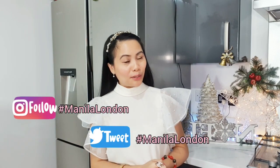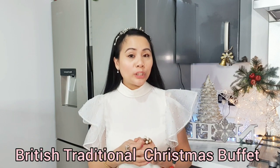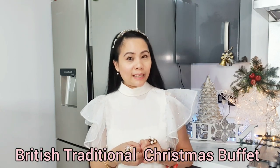Hello everyone. Welcome again to Manila London. So I'm here again in the kitchen and we are going to cook. We're going to make some food and this is the prettiest traditional Christmas buffet in the UK.